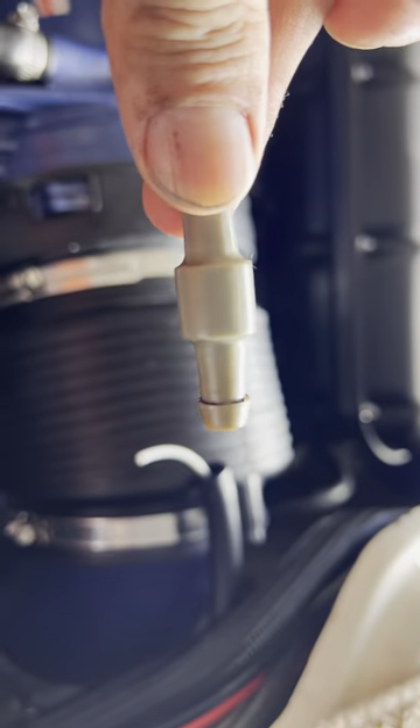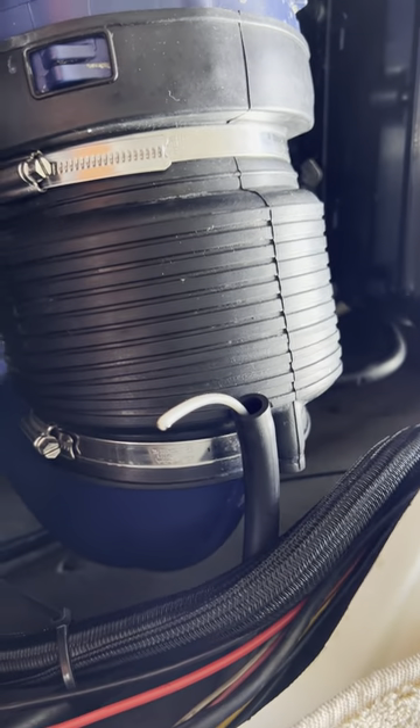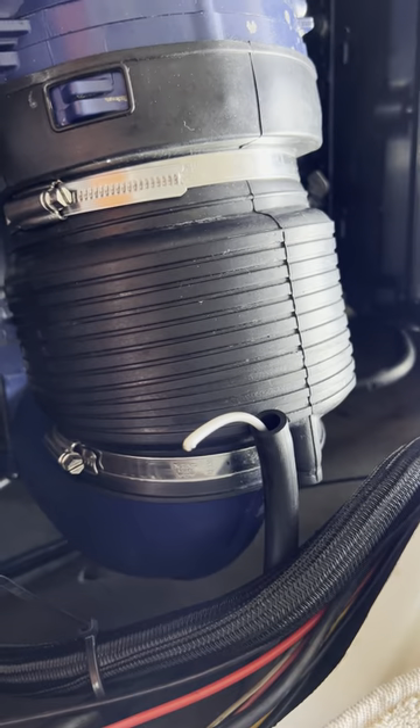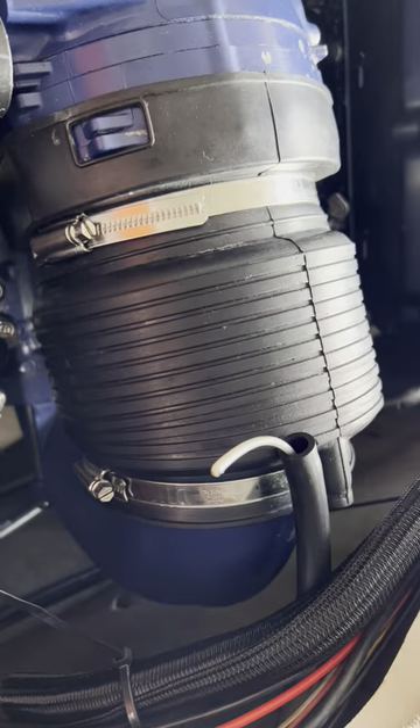That's the grey connector that will connect those two pipes together. So we can see that the left port side of the boat is definitely for the right starboard engine.